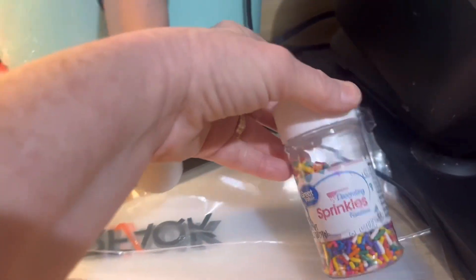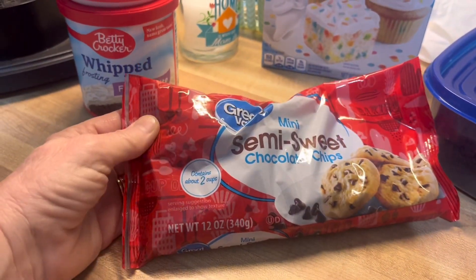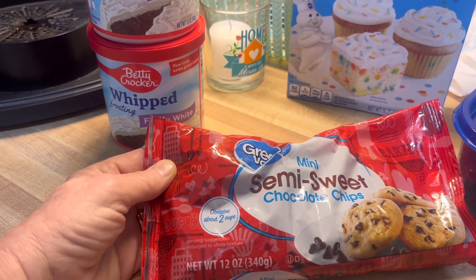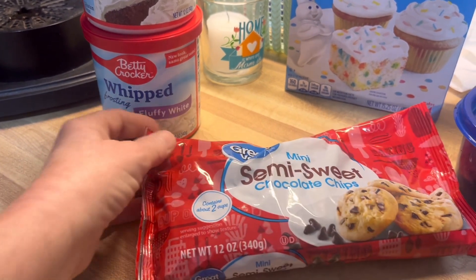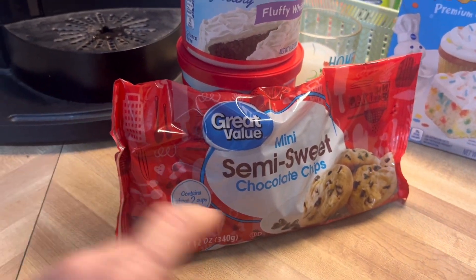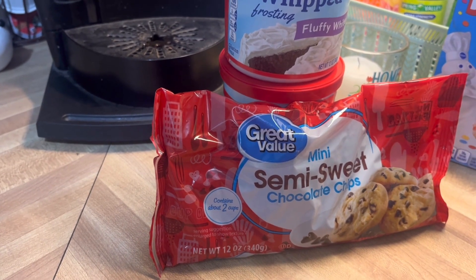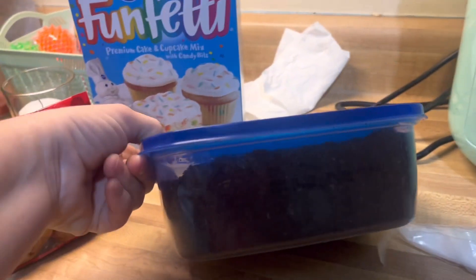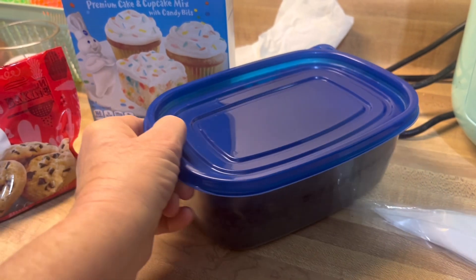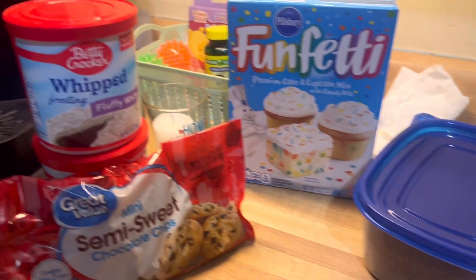I'm gonna put sprinkles on some of them and I'm gonna melt some of these chocolate chips and try to drizzle it on top — almost like a hot fudge or like an ice cream with chocolate syrup dripping on it. Then I'm gonna use a few of the chocolate chips to just sprinkle on some of the cupcakes, and I have a ton of Oreo crumbs left from KJ's cake so I'm gonna put some Oreo crumbs on top of some of them, so it's gonna be a mixture of decorations on top.